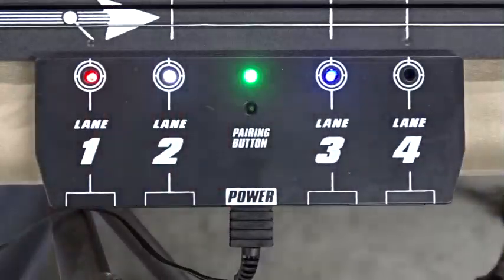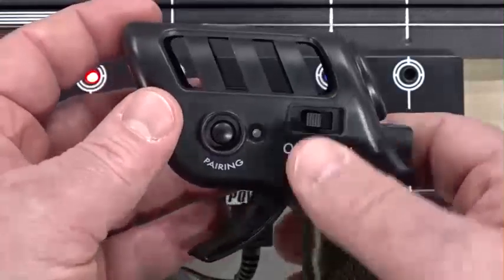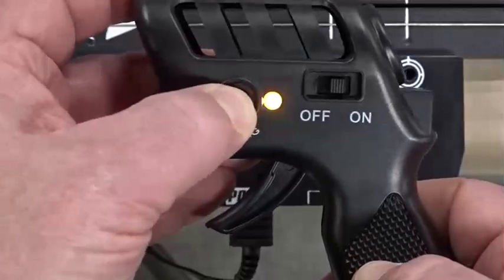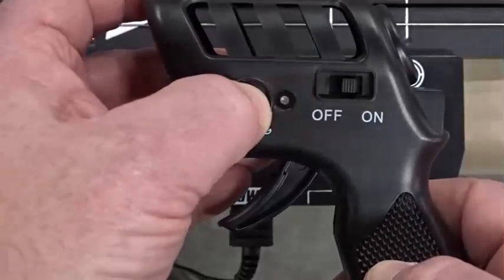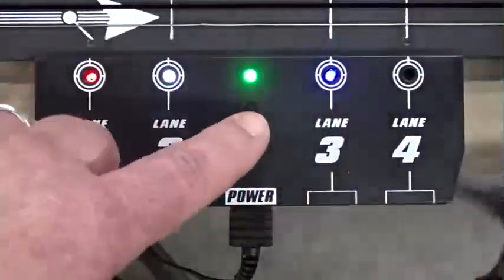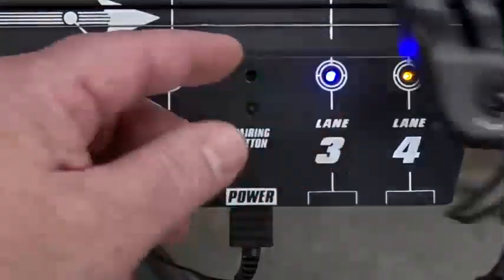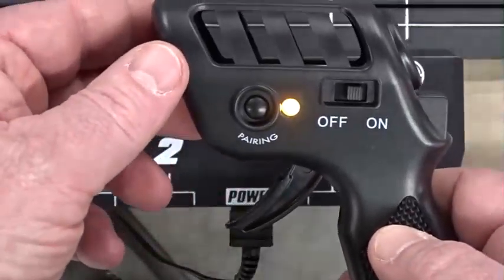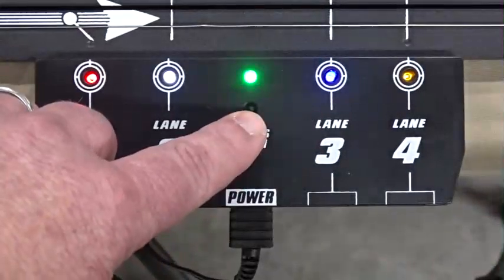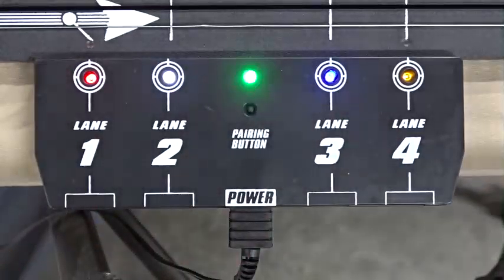And last, we will pair the yellow lane. As in the previous steps, we will turn on the controller and hold down the pairing button until we get a flashing light. Then we will scroll through the lane options until we get to the yellow lane selection. Once the yellow lane is selected, we will hit the pairing button, and the yellow lane will become active, pairing with the yellow controller. As we can see by the lane indicators, all four controllers have been successfully connected and paired to their corresponding lanes. You are now ready to race.